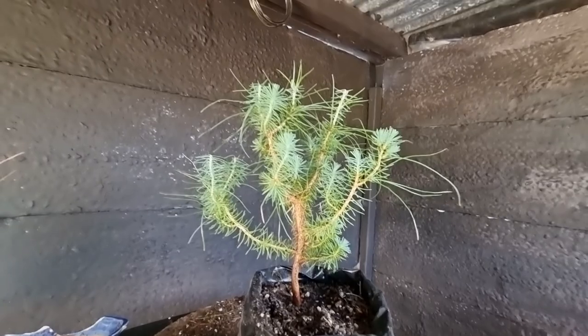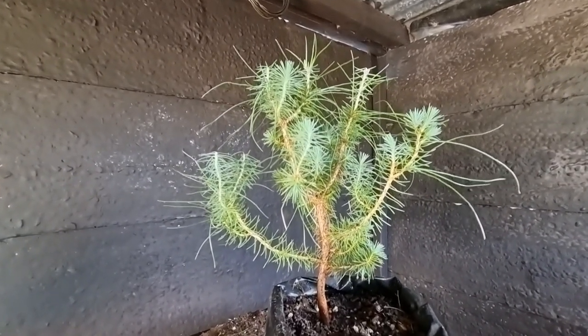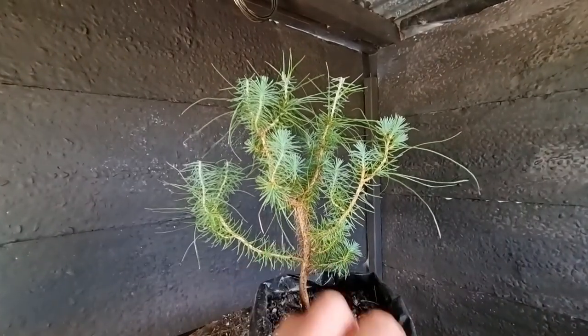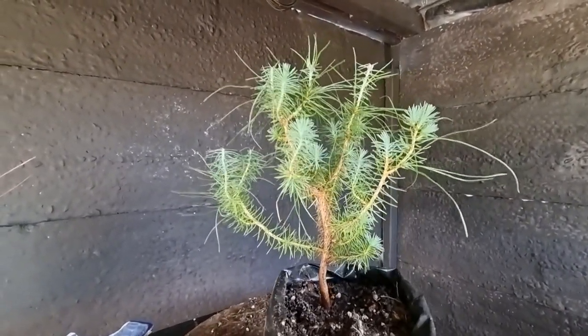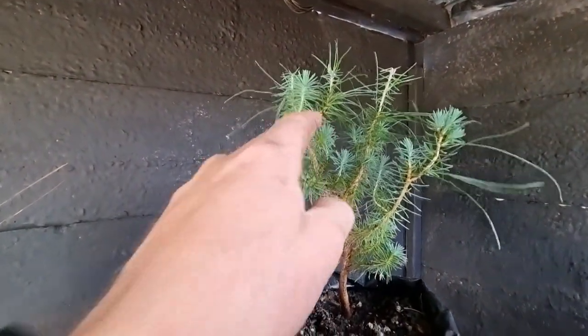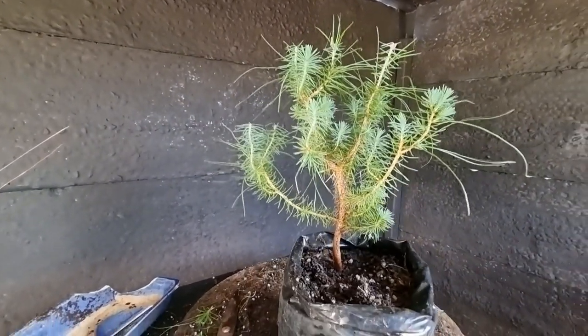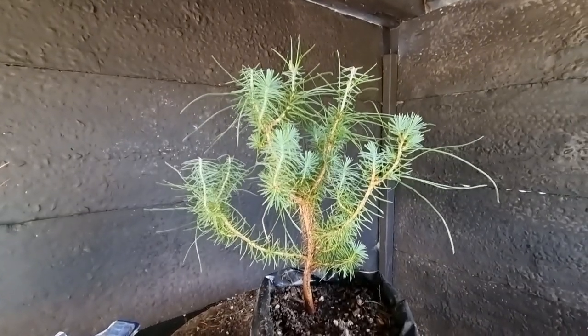Hopefully when you see this video I've got an update for you on those two collected radiatas - I still have to confirm that's what they are. This I know is an Aleppo pine. Thank you for watching, we'll be back with an update.